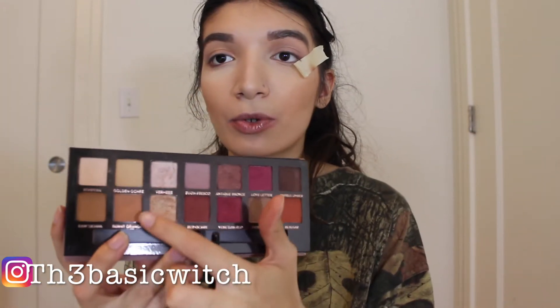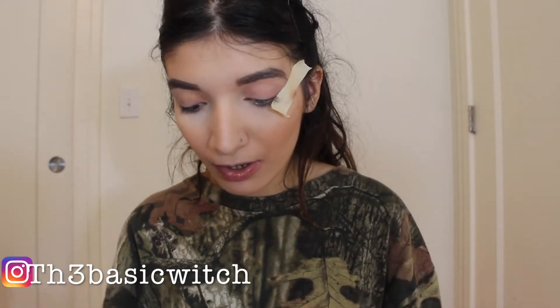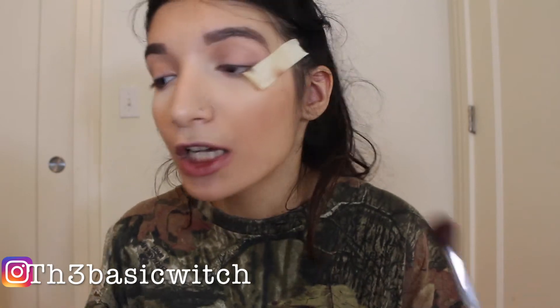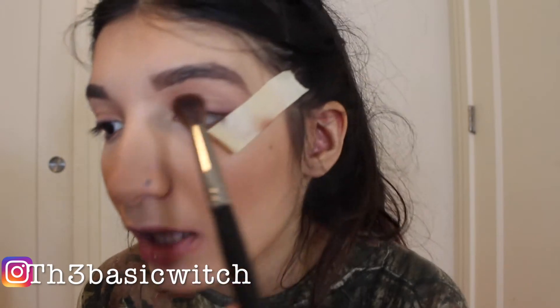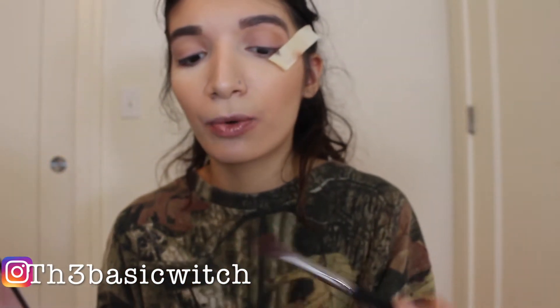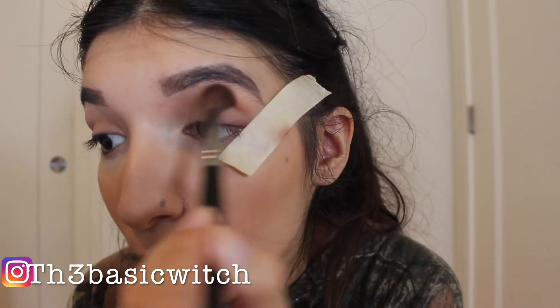So next, I'm going to use my Morphe E27 and dip into Burnt Orange, which is this light neutral orange type of color from the Modern Renaissance palette. I'm going to take a little bit first to see how much I want, because I don't want too much. I'll take a little bit more just to blend it more.